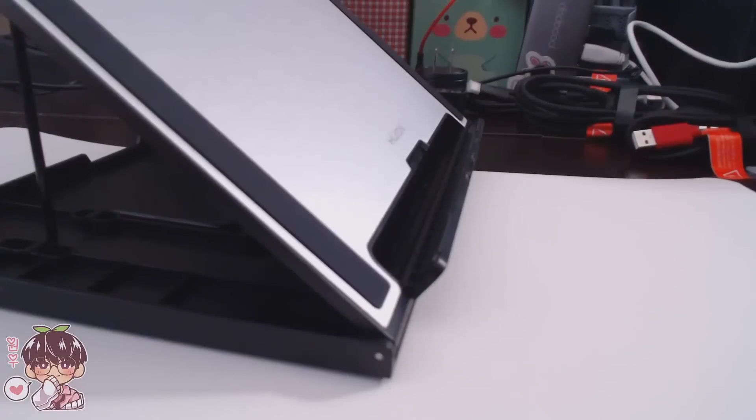I'll quickly do the general setup off-screen and come back when I have it appropriately set up, then we can get right into the settings. I'll download the drivers, fiddle with the settings, and then start drawing. I'll be drawing in Paint Tool SAI today as usual, and I'll talk more about my impressions on the tablet as well as any issues that arise while drawing.